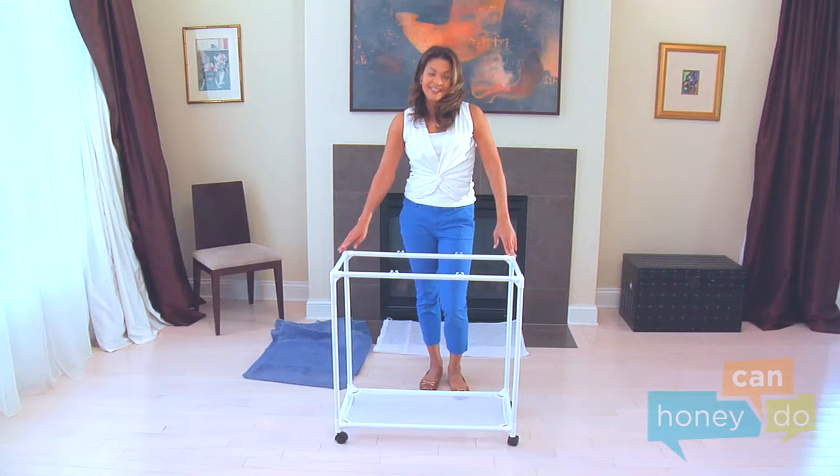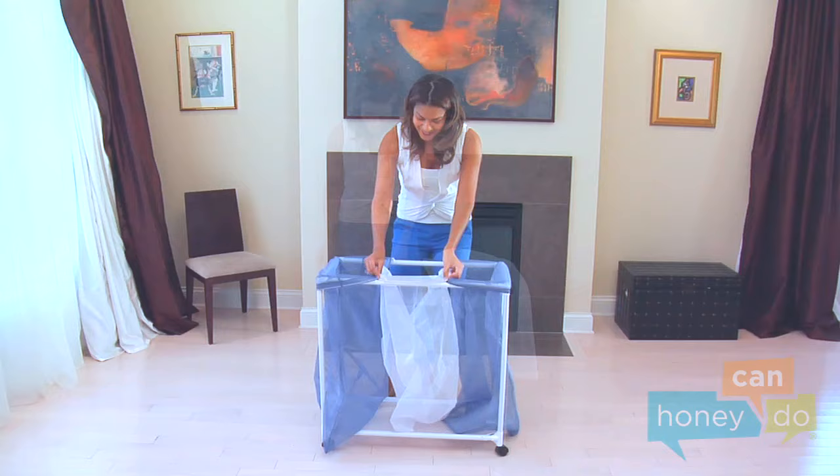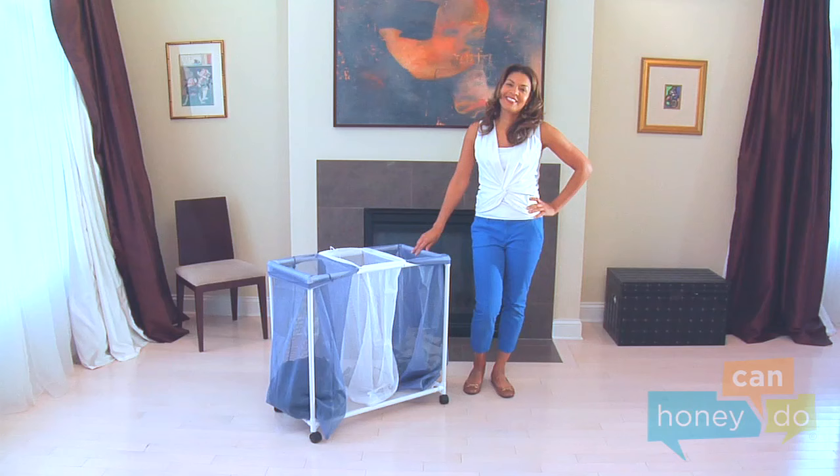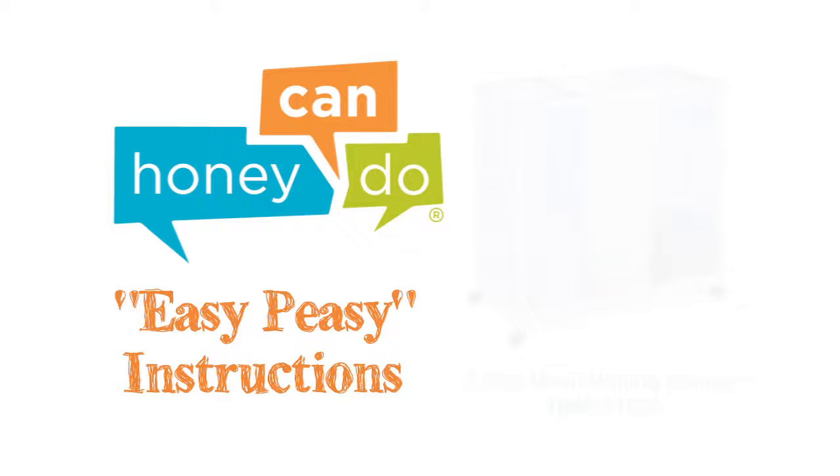Finally, place each cloth bag into place by stretching the bags over the frame and anchors. And voila! Your three-bag mesh rolling hamper is ready to roll away all of that dirty laundry. Dirty clothes never looked so good. Happy organizing! At Honey Can Do, we don't believe you have to go broke to have a beautiful, well-organized home. Assembly should be easy to do!